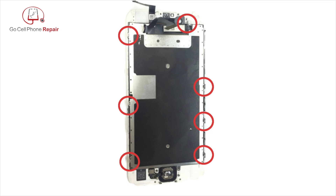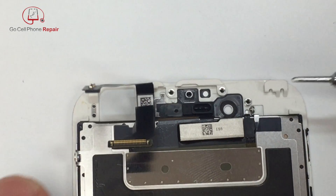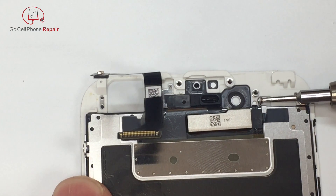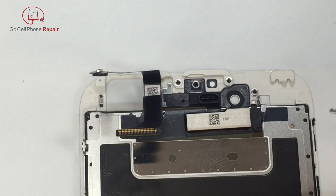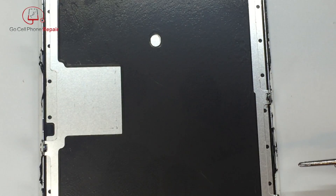There are seven screws that we need to remove to get the cover plate from behind the LCD. Start here at the top — these screws come in from the side. They are very small, so be careful; it's not fun to lose these. You'll have three along each side to take out, then set those all aside so we can move to the next step.